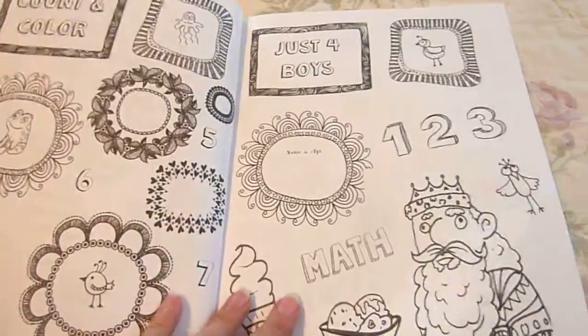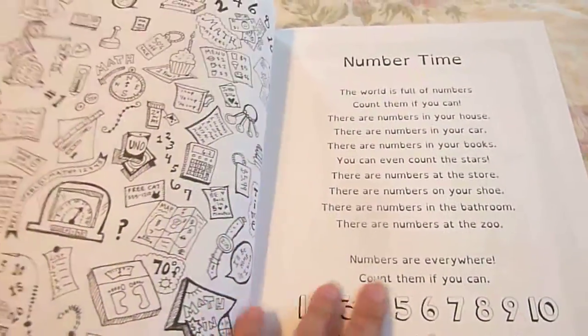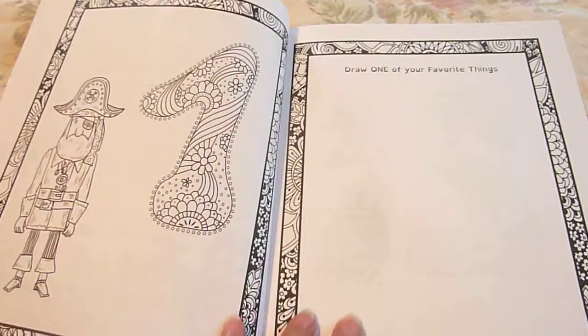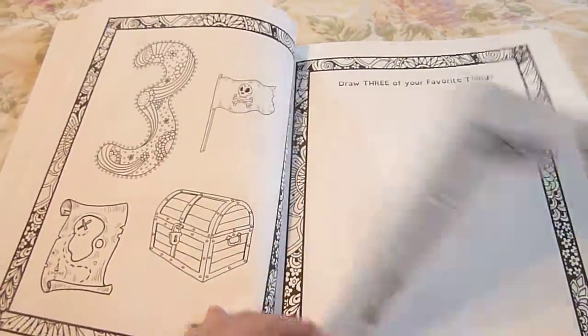Just for Boys, Count in Color — get to put their name there. It starts off with a nice little cute poem and then draw one of your favorite things, draw two of your favorite things and so forth.